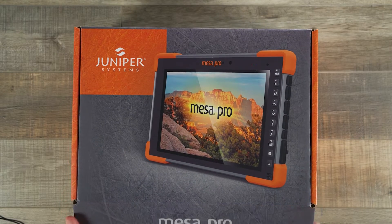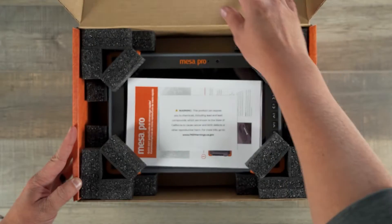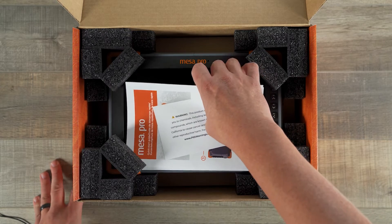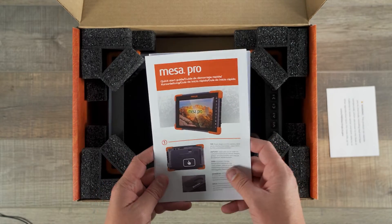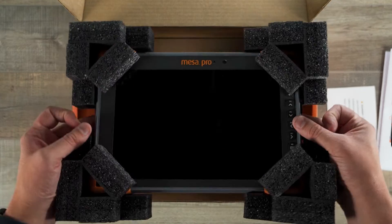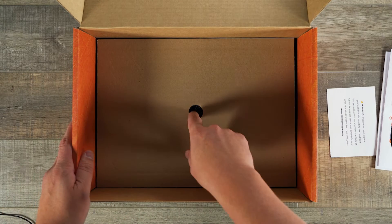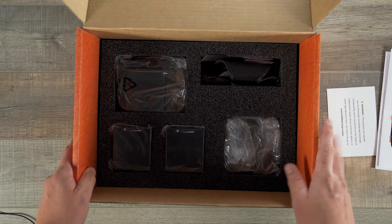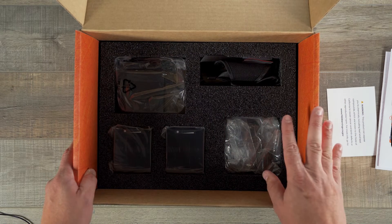I'm going to go ahead and open up the box and see what we have inside. Right off the bat we're greeted with some literature — this is our quick start guide, which is going to get you up and running. And we have our Mesa Pro. I'm going to go ahead and pull that out and set it aside while we pull out the rest of the accessories, then we'll take a closer look at what comes inside the box.